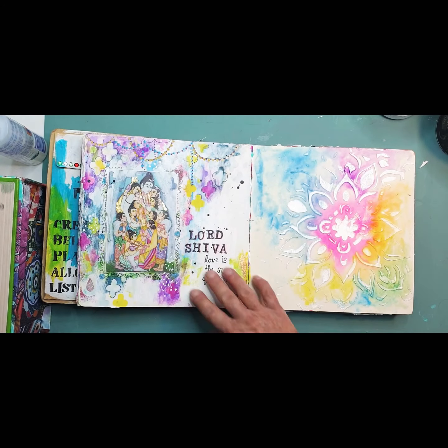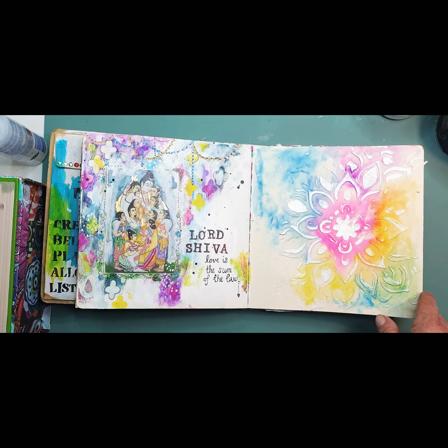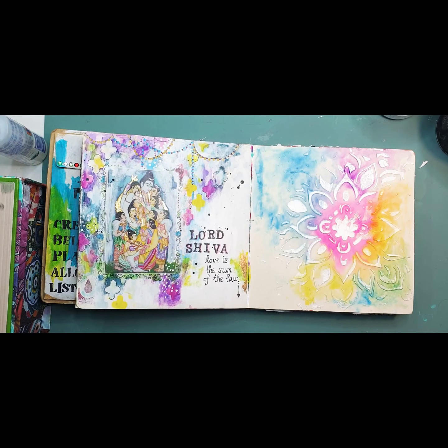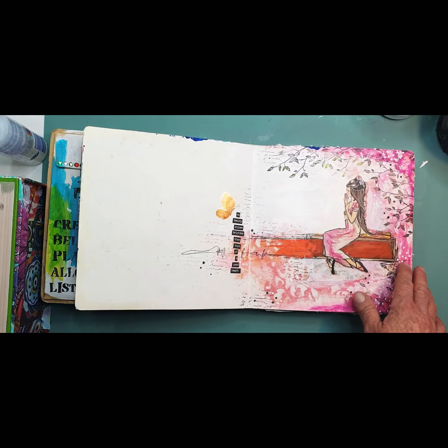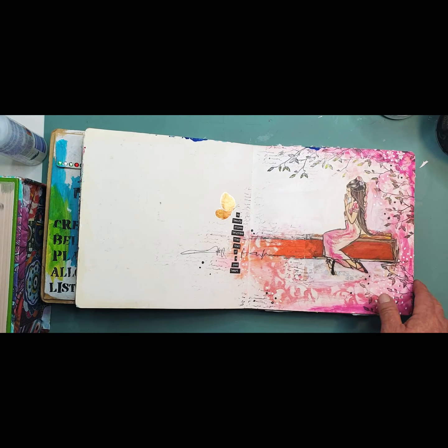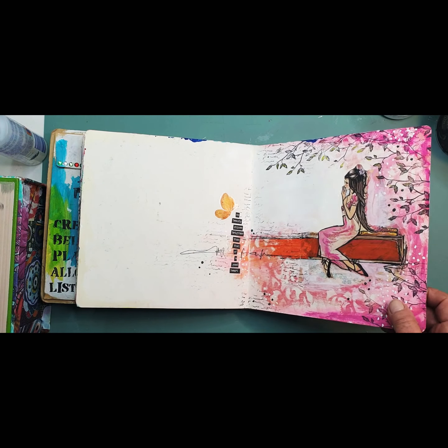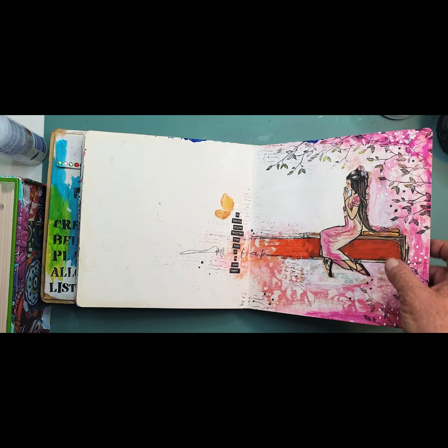I did this page and then I did this page and I never did anything else with it, but I quite like the balance of it. Using children's books is so much fun — taking images from there. I do quite like this page. She's so sweet — look at her beautiful hair.